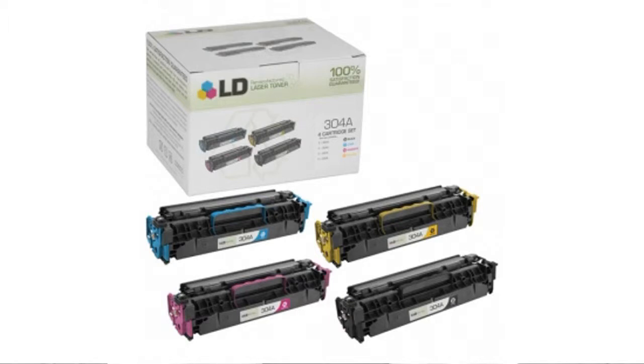People love their great value, the re-manufactured cartridges go through a five-point inspection, and their US-based customer service is available seven days a week. If you want to get the best price, click here.